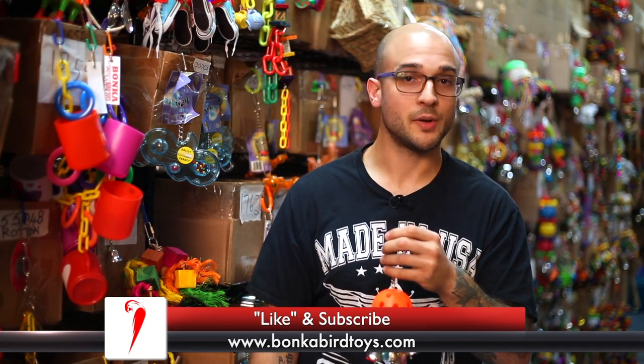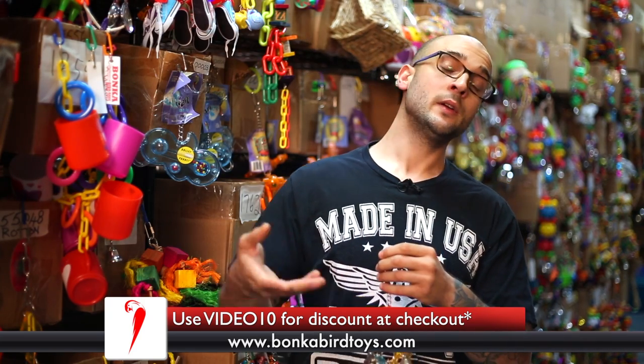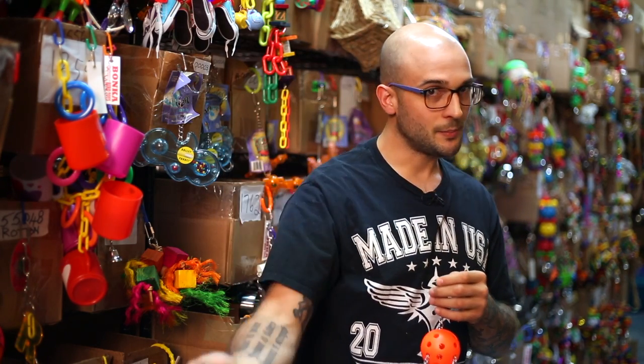If you like the toy or have any questions about it or any other toys that we offer, feel free to send us an email to sales@bonkerbirdtoys.com or head to our website at www.bonkerbirdtoys.com. If you enjoyed the video, feel free to subscribe, and if you want to be notified when we post future videos, hit the notification button below and we'll send you an update.